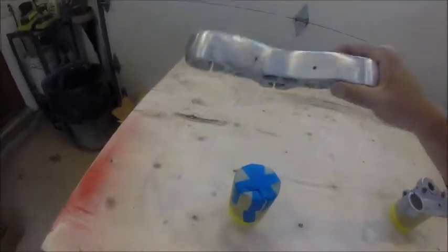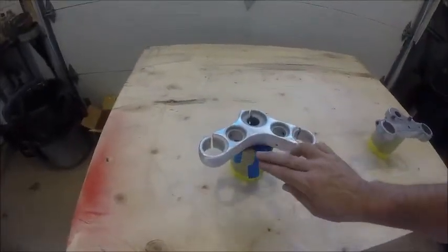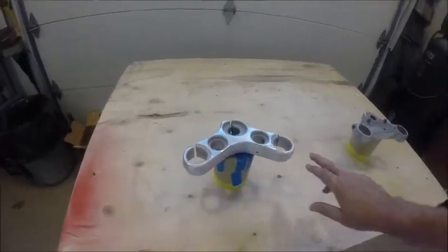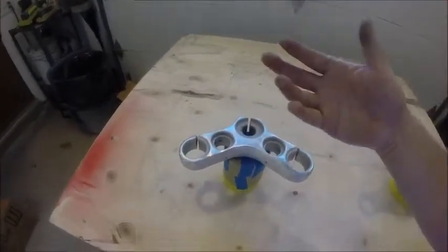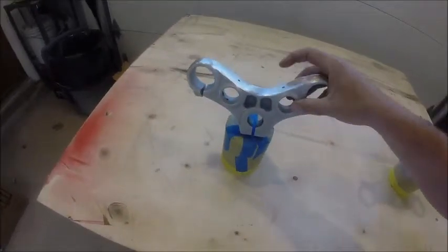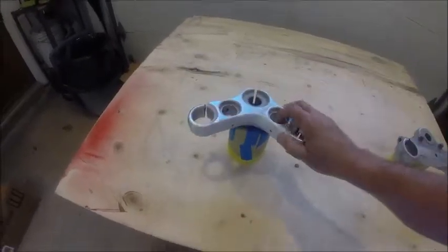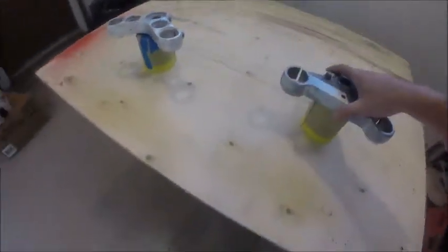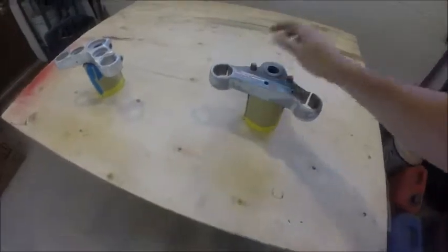This is an aluminum triple tree for the top. It used to have these big ugly bosses coming off of it and a big seam where they cast it across here. What I've done is removed that because we're going to go with a handlebar-mounted gauge setup, or maybe no gauges at all if we really go old school. I've cut this off, sanded it, and polished it so we've got this nice contour — when we paint it, it'll be nice and smooth.